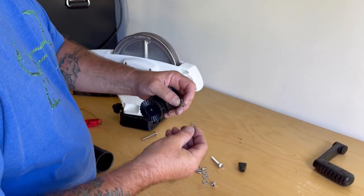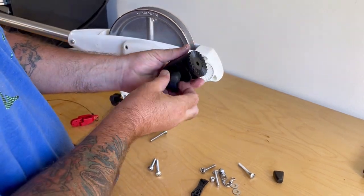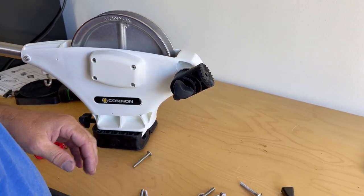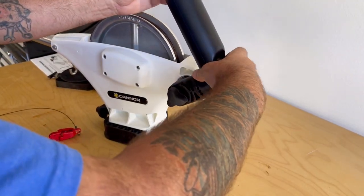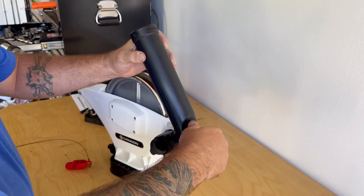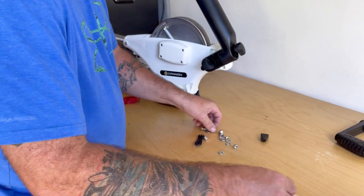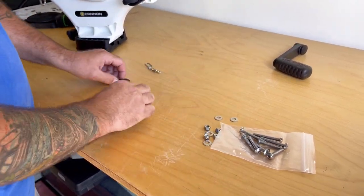We're gonna take one of these springs and the adjustment knob, put that through right there, and tighten that up. Then take the other spring and the other adjustment knob. You'll pretty much be using the rod holder or something like that. These are for install — the only thing we're gonna need for the assembly are these.